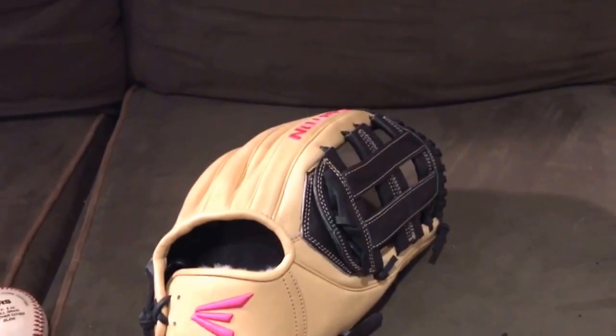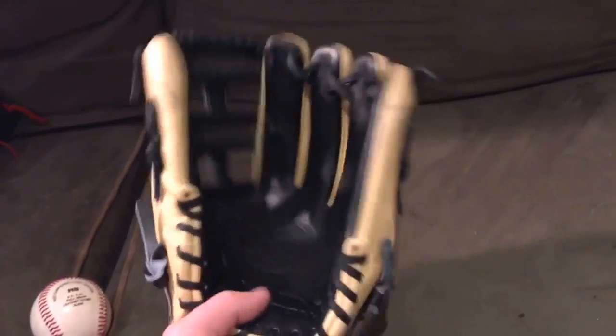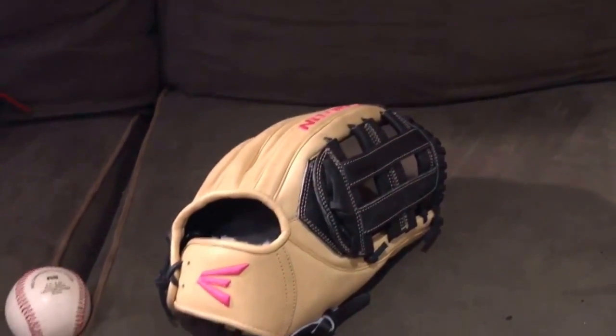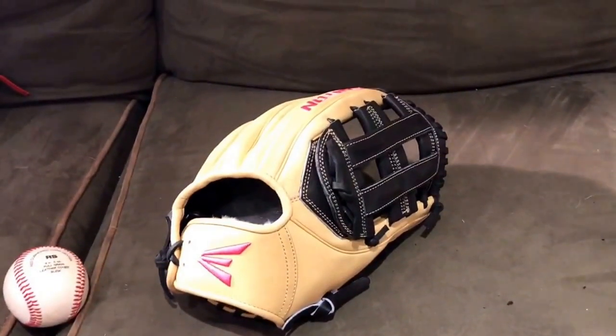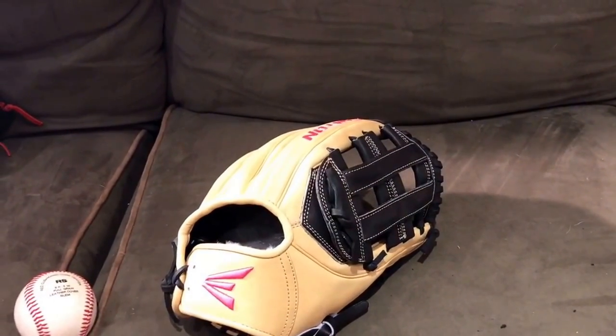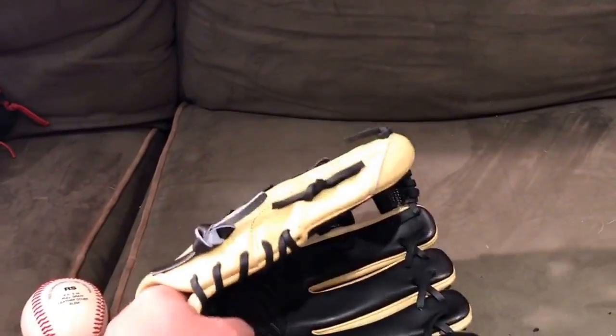Sorry about that cut guys — I did get a call and I can't really control that. I'm gonna be going more towards softball now as opposed to baseball. I'm only gonna be playing once a week, and once I move I'm probably not gonna be playing at least for the first year — I just want to get associated with where I am.